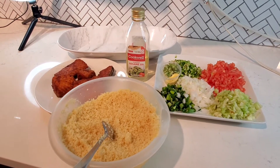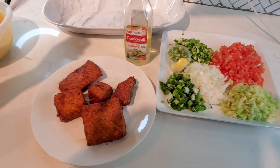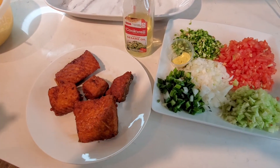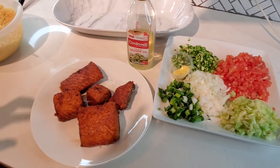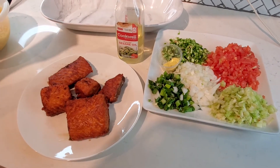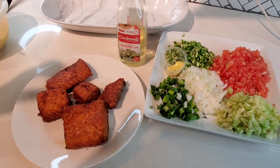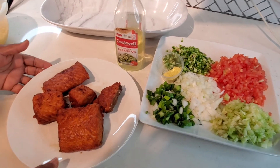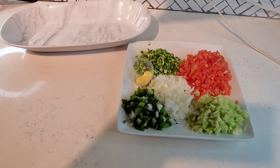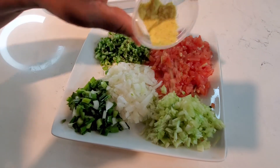Okay, it's time to eat! All the ingredients have been prepped and are ready — the couscous, the fish, and the chopped onion, pepper, green onion, and cucumber. I'm going to show you how I normally do mine at home. You can put the couscous on the plate and sprinkle the ingredients on top, but I like to mix all my ingredients with the seasoning before adding them to the couscous.